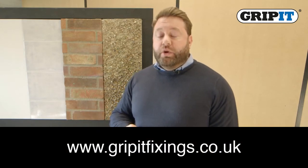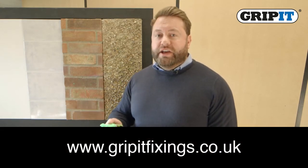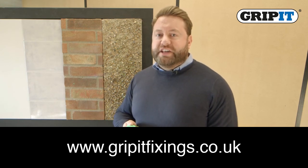Now you've seen a demonstration of the MarXman pen, why don't you head over to our website for more information and details of your nearest stockist, so you can pick one up today.